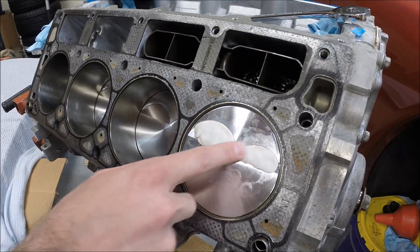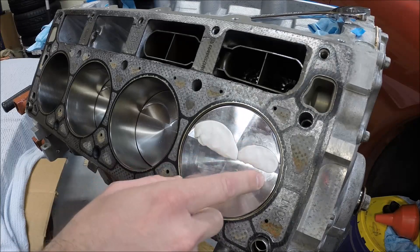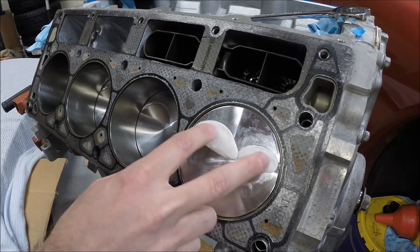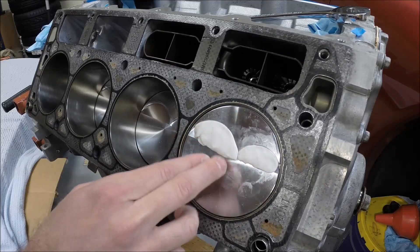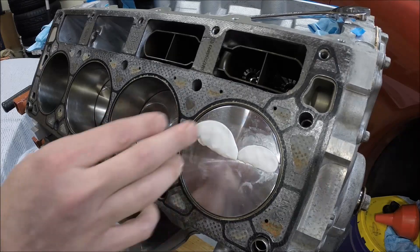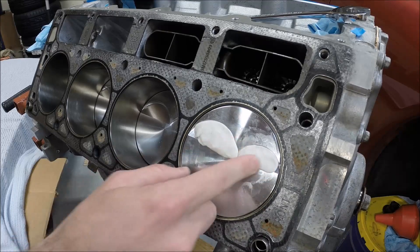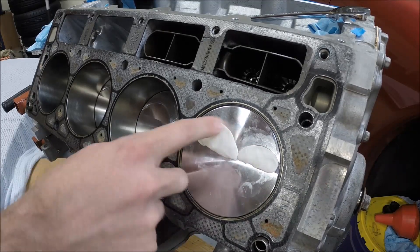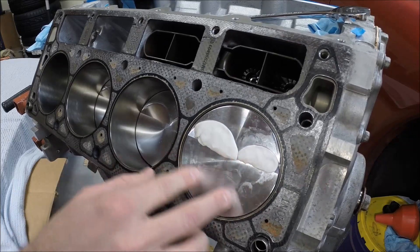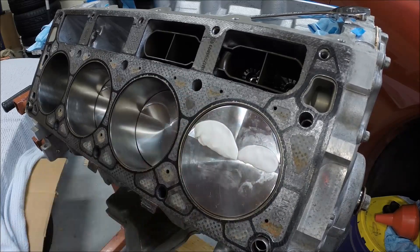So anyway, start by filling in. I've got aftermarket JE Pistons and they've got the valve reliefs already machined into them, so I don't anticipate having any piston to valve clearance issues, but it's important to check anyway — we're not going to take anything for granted. Take your modeling clay and just kind of fill those two pockets. This should give us a good starting point. Don't want too much in here or it will build up and be all over the place.